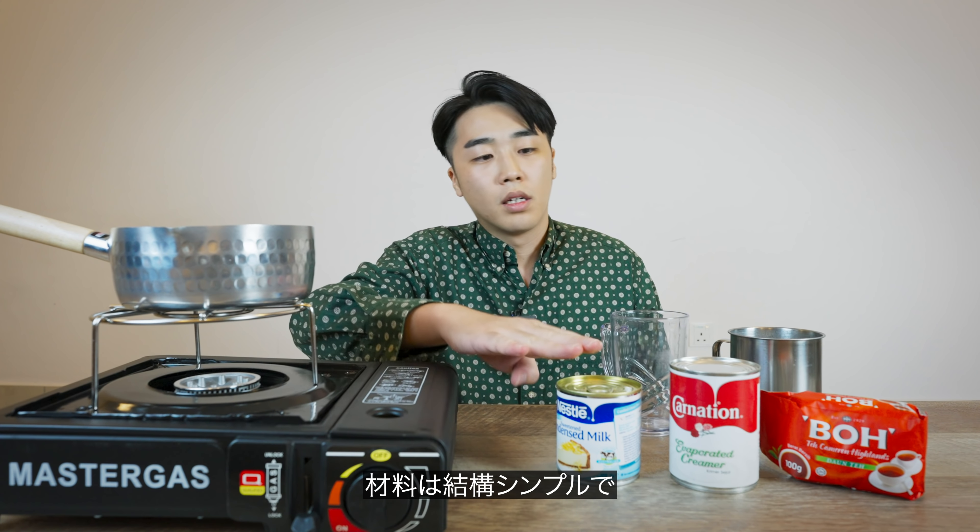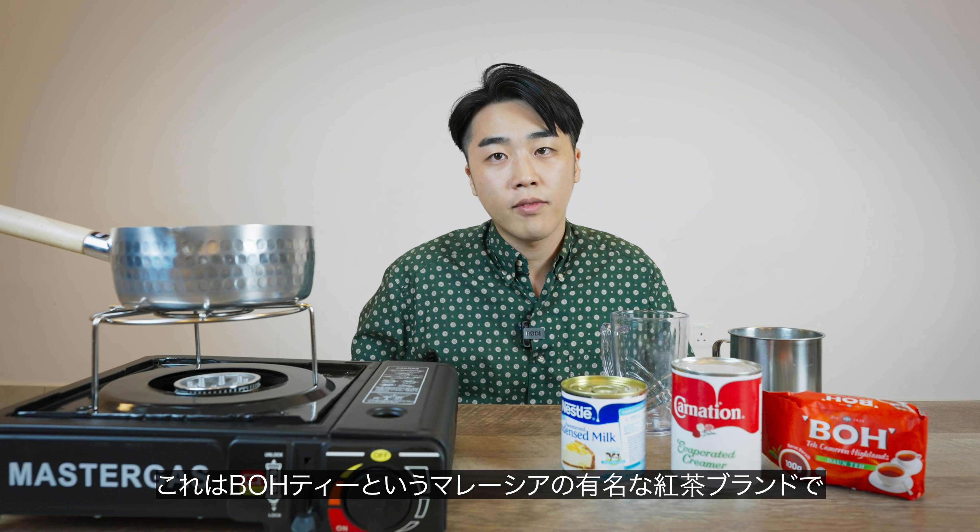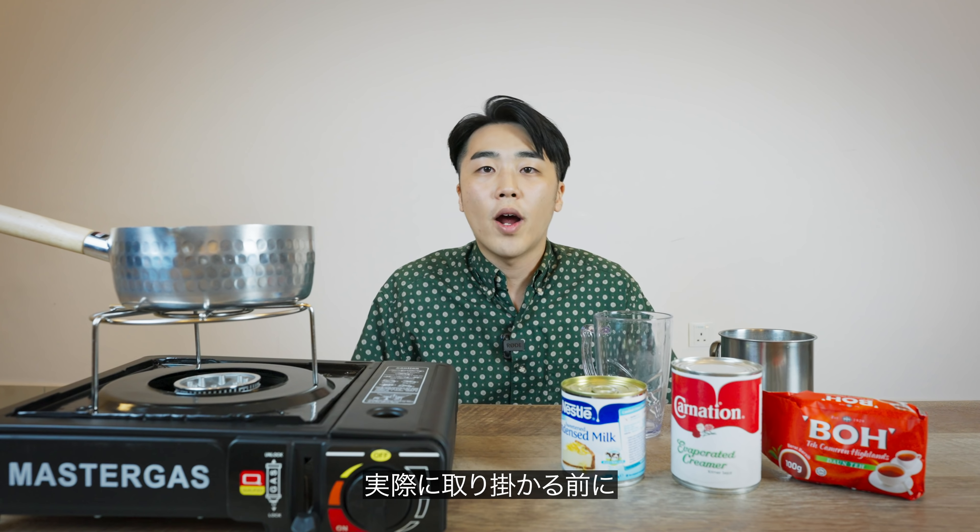So here's what we need for making Teh Tarik. It's pretty simple: condensed milk, evaporated milk, and tea dust. This is Boh Tea, a very famous Malaysian tea brand from Cameron Highland.